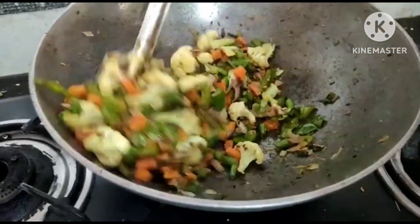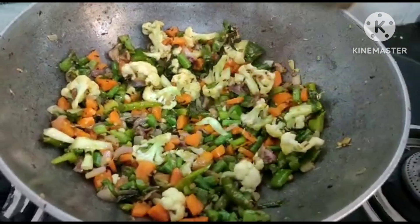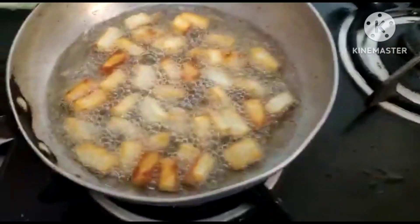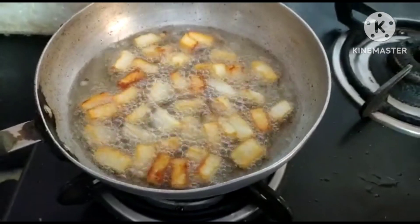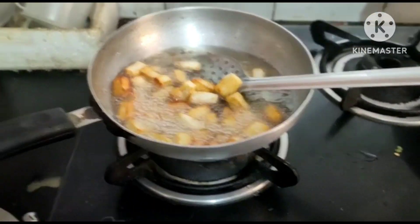I am going to fry the vegetables. I am going to fry the chicken. I am going to fry the rice. The rice is ready.